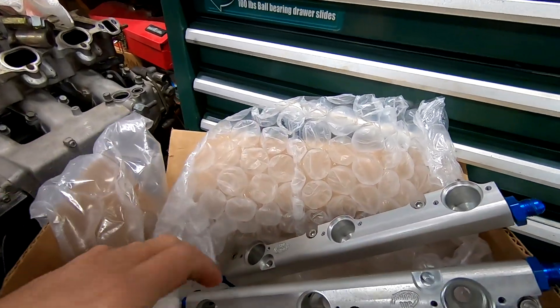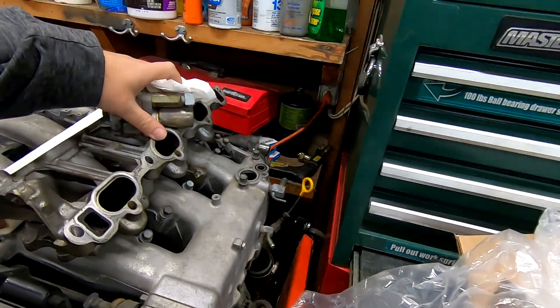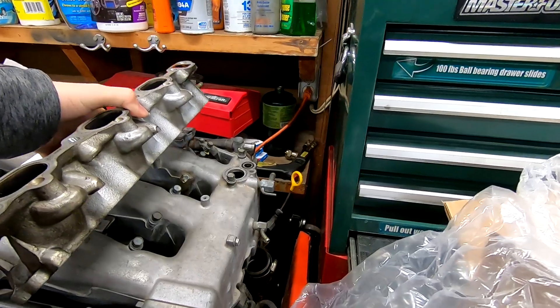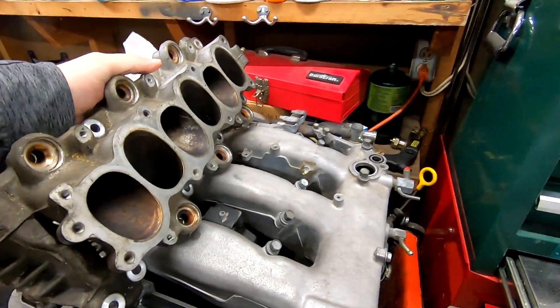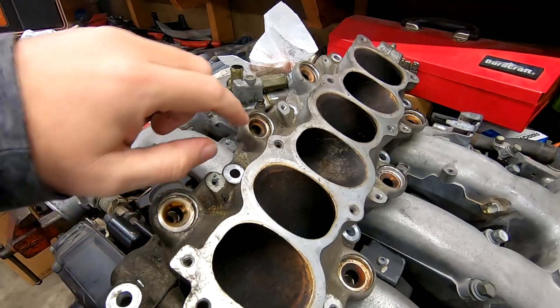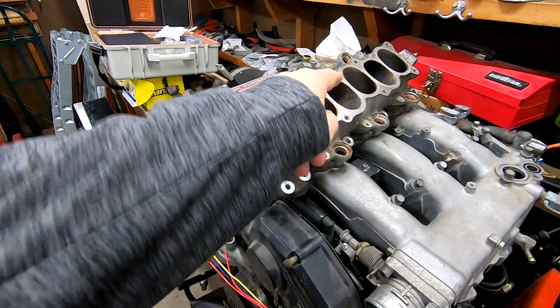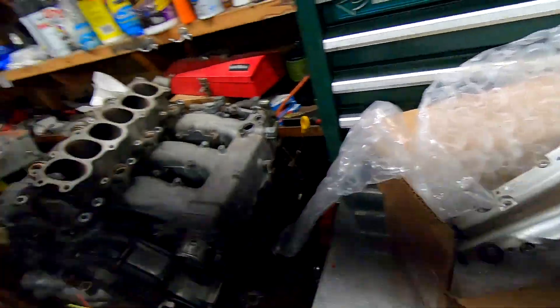Let me show you where these would go — they mount down on top of the lower plenum, that's where these would go. Hopefully a nice short video for everyone, just more parts I'll be using.